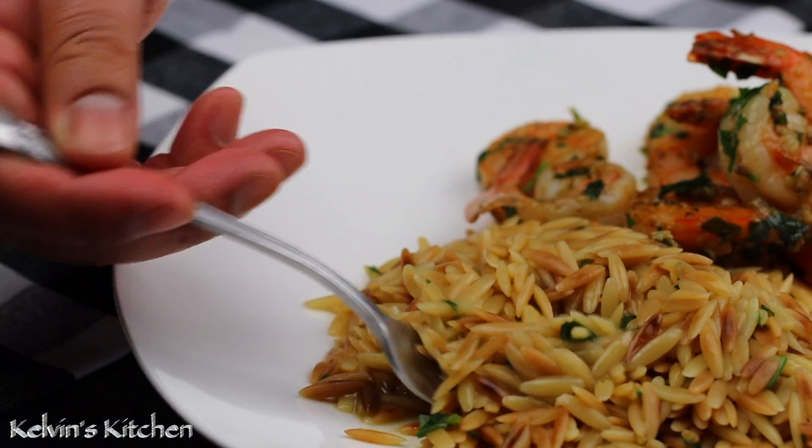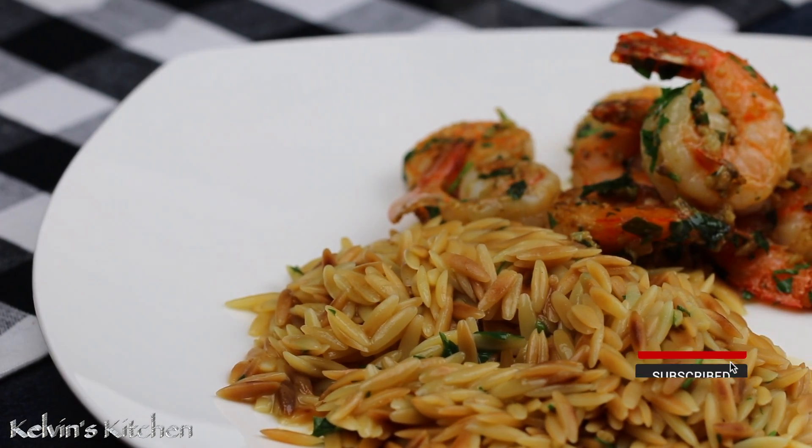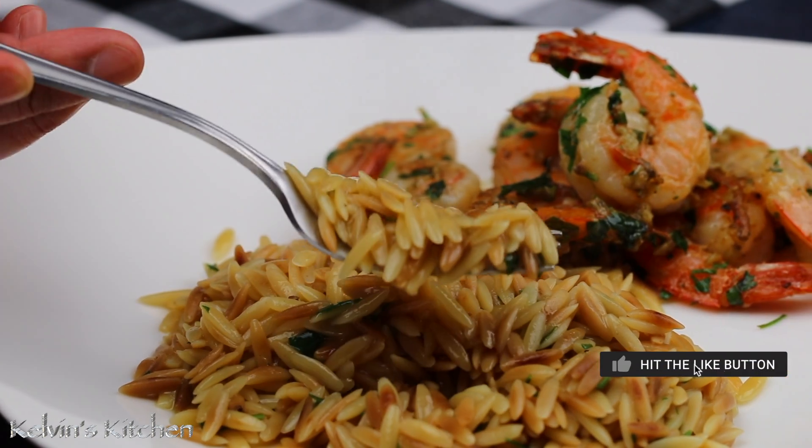There you guys have it — buttery parmesan orzo. Enjoy! Buen provecho! Thanks for watching.